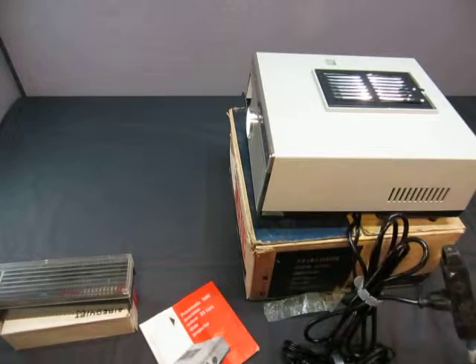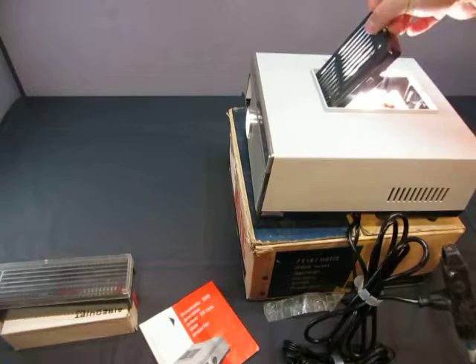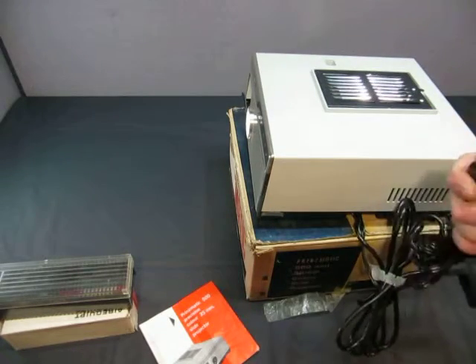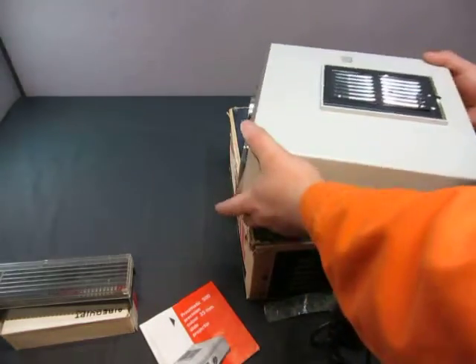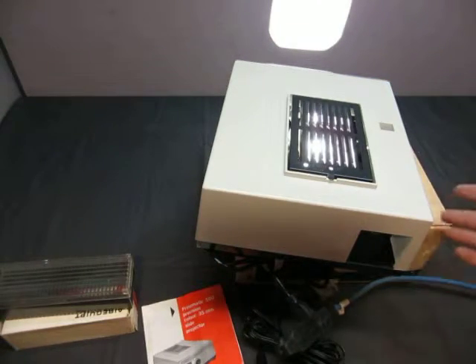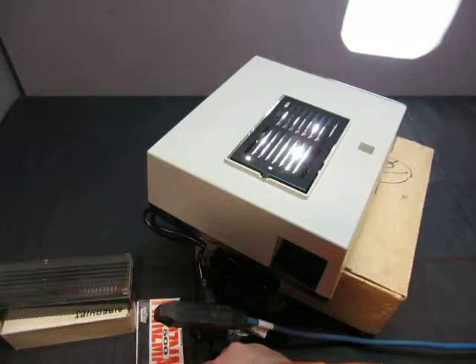Needs some oil by the sound of it. So the light goes in there — the light's in there — and then this sits on top, and then we have the clicker. I'll turn it around so you can see the clicker working. Light works, everything works on it, and it's good to go.